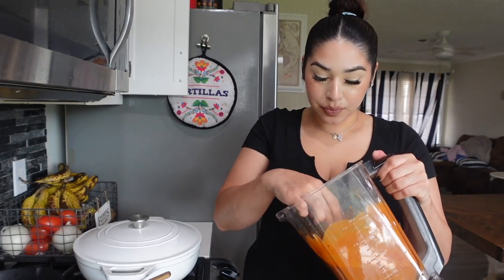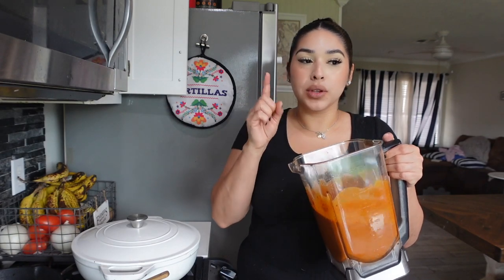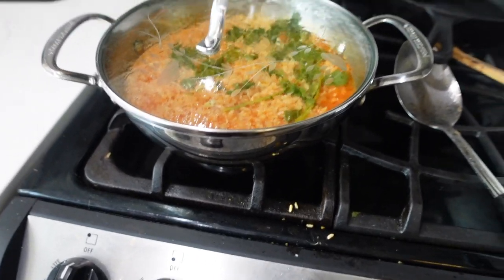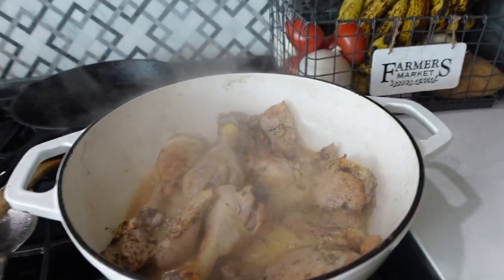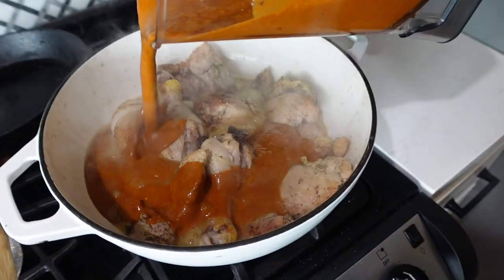I just blended the salsa, and let me tell you, it seriously tastes so freaking good. With three chile de arbol, the spice is right there. Two would have been perfect if you want a really light spice. The chicken has been steaming in its own juice — I've had it on low-medium for the last 20 to 30 minutes. Let me show you how it's looking. Over here we've got some rice going, and here is our chicken — already looking really good.